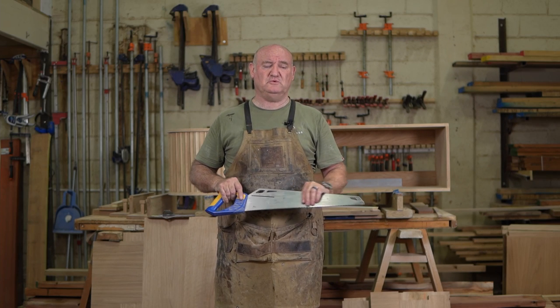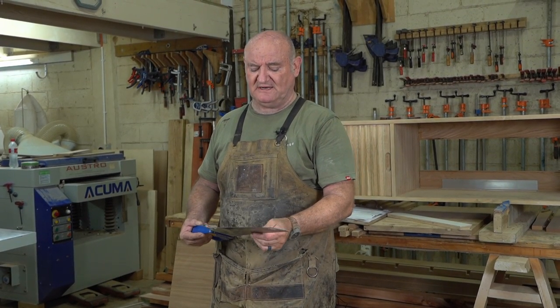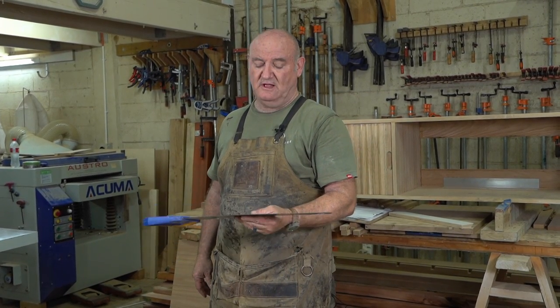The kind of saw you want to use to cut plywood is a store-bought combination saw — it's perfect for the job. It'll get it done nicely and quickly. A nice long saw with a long stroke makes it a lot faster.